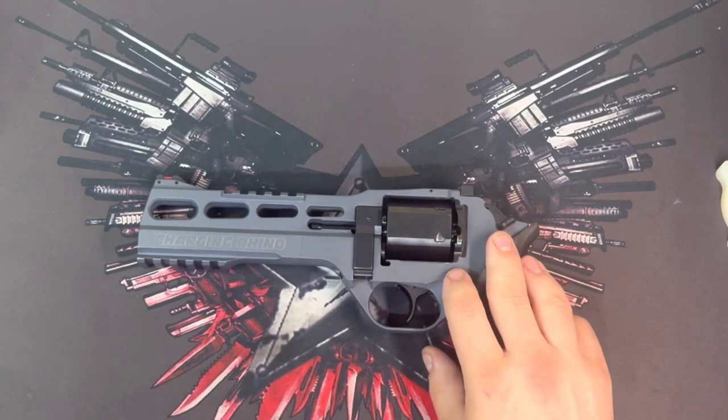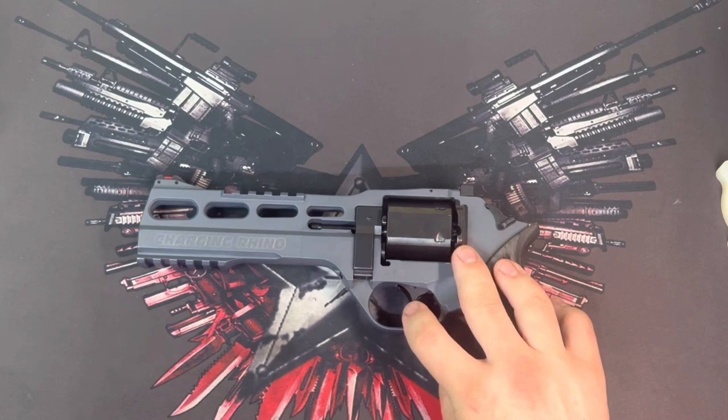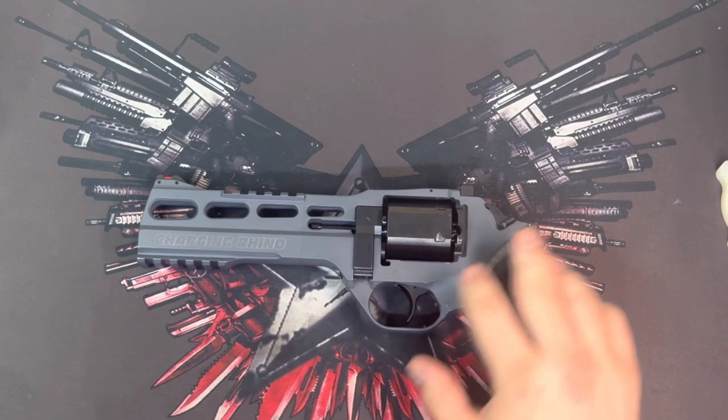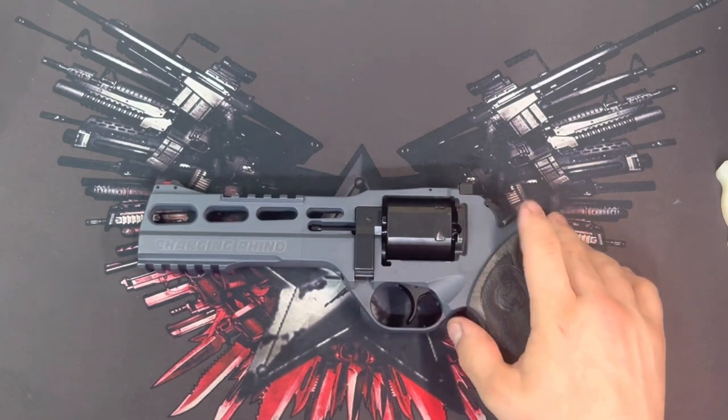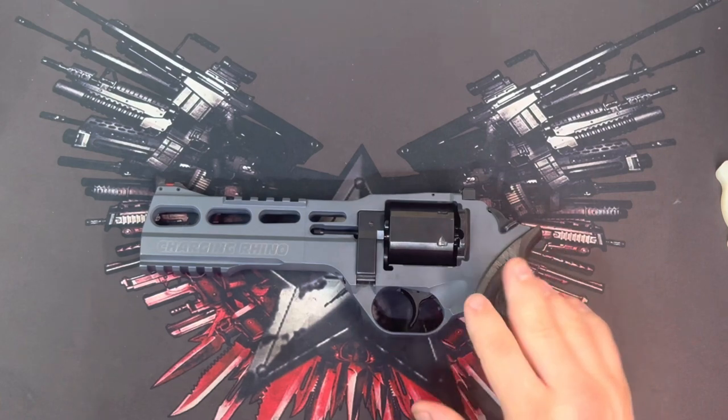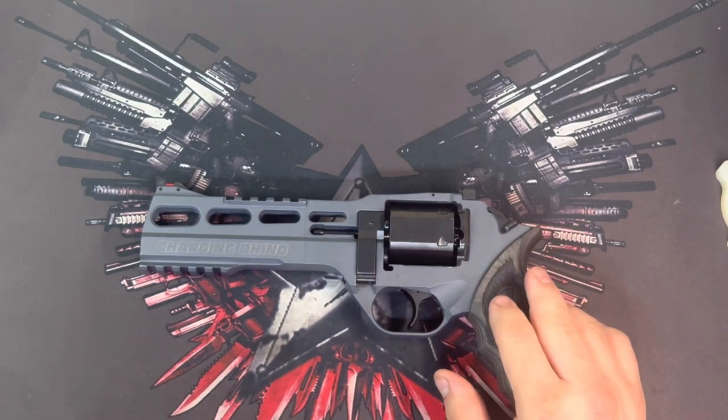The only negative is the trigger was about a nine and a half to ten pound pull before, and now it's probably more like eleven to twelve pounds. It's a pretty smooth double action so it's not that noticeable — just something I noticed when I got it back. But since I'm not going to use it in competition, mainly just as a range toy, I want it to be 100% reliable so I can live with that.